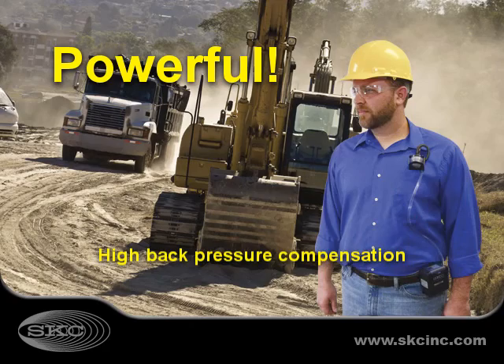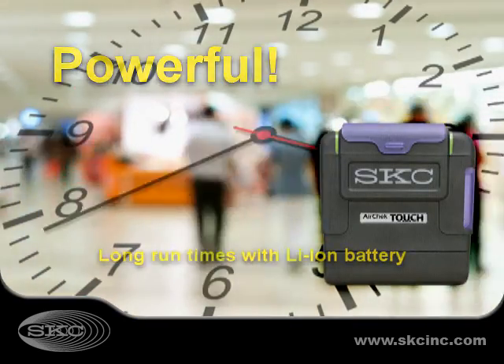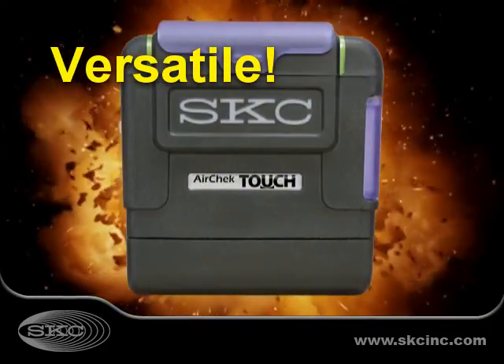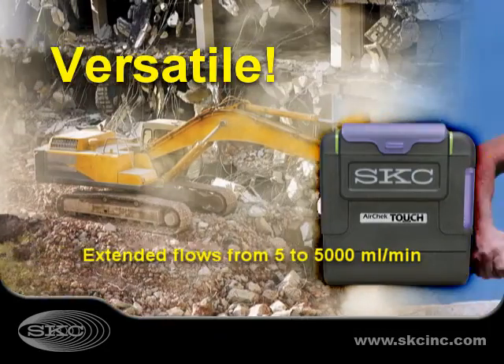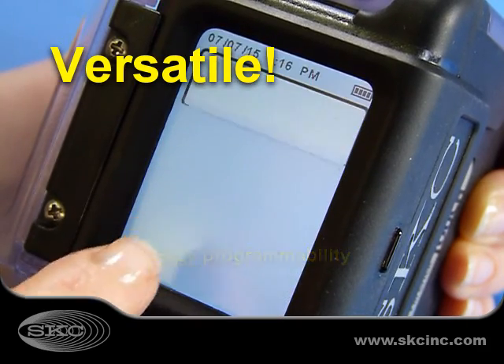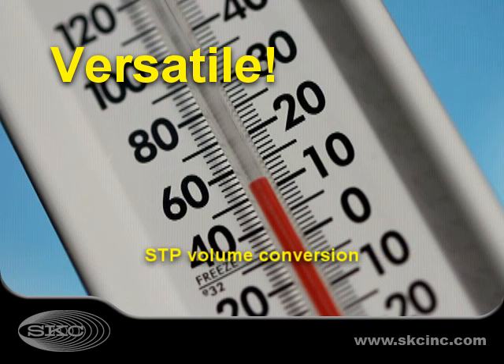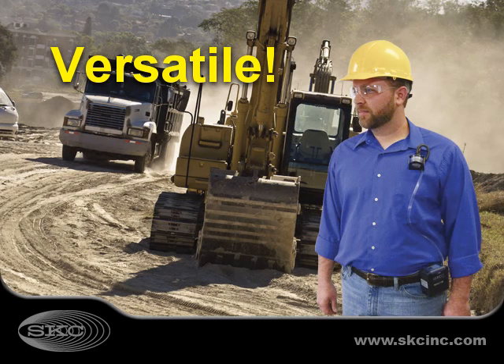Powerful AirCheck Touch provides high back pressure compensation and run times in excess of 12 hours. With its wide 5 to 5,000 mL a minute flow range, touchscreen or PC programmability, real-time flow display and automatic flow correction, AirCheck Touch is the best choice for today's sampling applications.